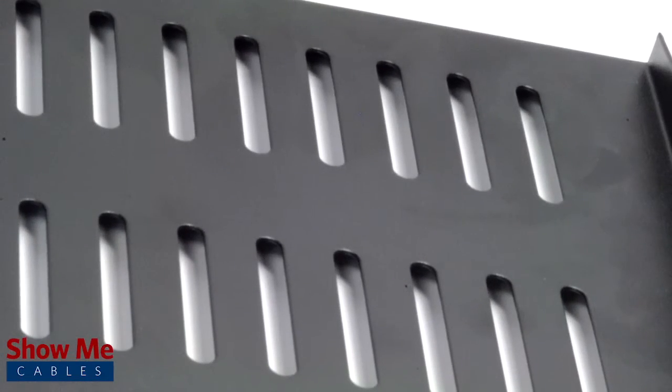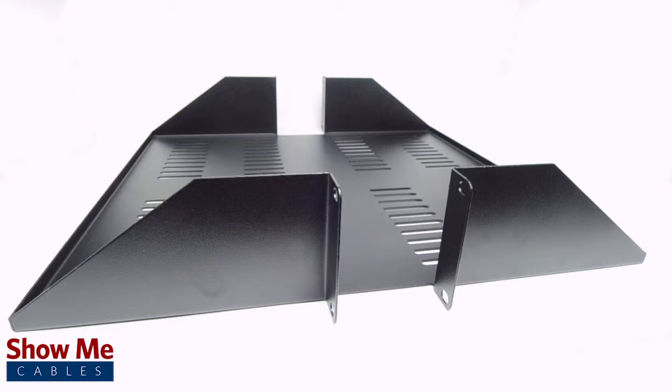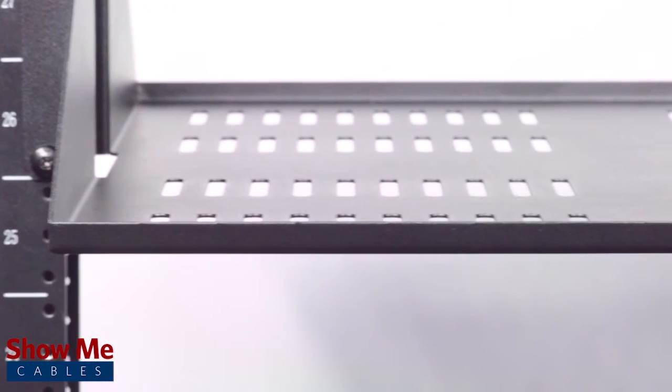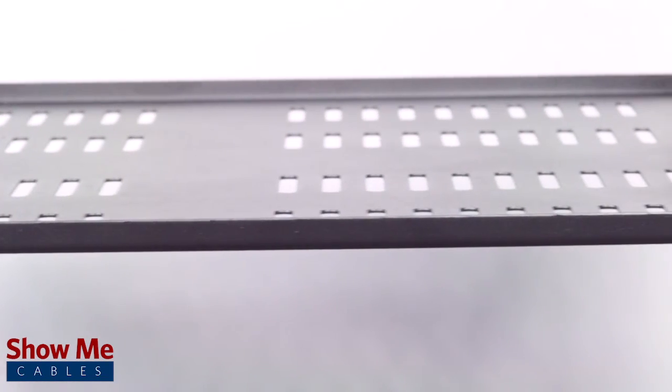It features a fully ventilated bottom panel for optimal heat dissipation. The rack shelf is 18 inches deep and can hold up to 90 pounds. It has a standard 19-inch width that can be used with distribution racks and cabinets with 3-inch deep side rails. Our easy-to-install center-mounted shelf includes standard 10-32 rack screws and washers to mount onto your rack. Save space and time by using our 2-Rack Unit Double-Sided Vented Rack Shelf.